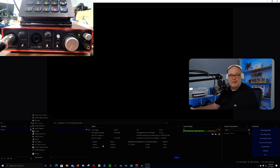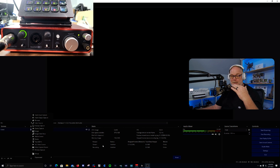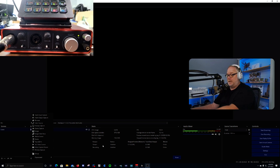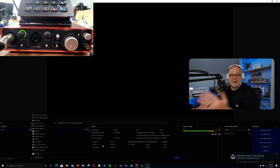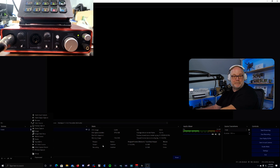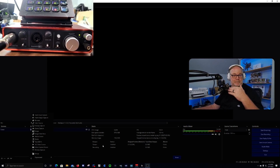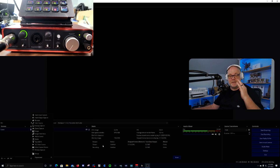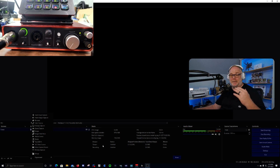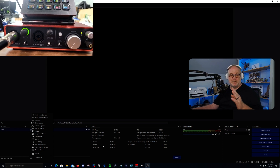Here's the issue: if you have a budget interface like what I have here, or something like a PreSonus AudioBox, with a mic like the PodMic or an SM7B — and honestly, if you have an SM7B you probably shouldn't be buying a budget interface — you can see I have the gain turned all the way up. Now you have two things to worry about: number one, clipping if you get too close to the mic, and number two, it's super sensitive, picking up a lot of background noise and white noise from the preamp because it's turned all the way up. Any plosives will also be amplified.